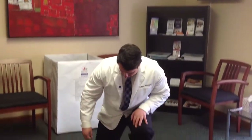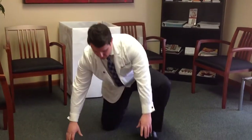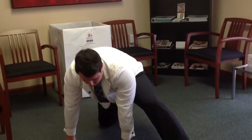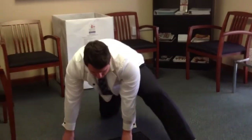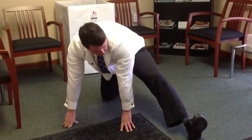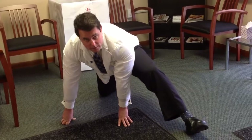What you're going to do is start with one knee on the ground and your hands out in front of you. Take your one leg and put it out behind you like this. Then you're going to pump back and forth like this to feel a nice stretch in the back of the hamstrings.